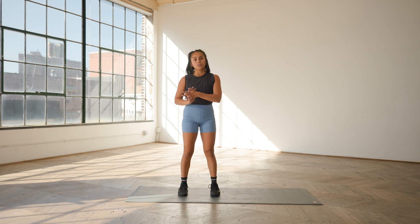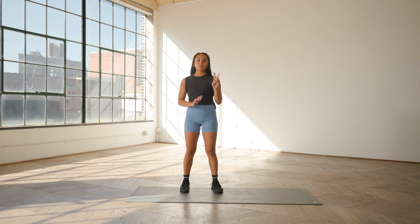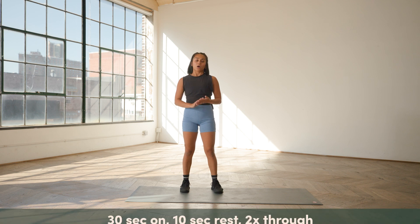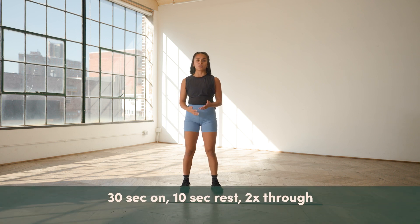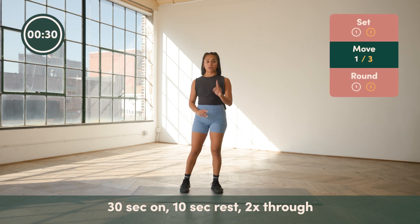Here is what we have for you today. We've got two sets of work with three exercises in each one. Our work time is going to be 30 seconds of work, 10 seconds to rest, and you're just going through everything two times. Let's get started with our first set.